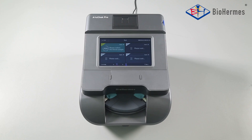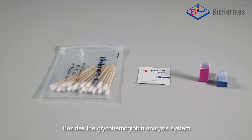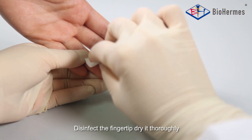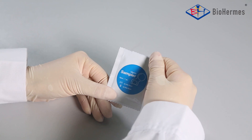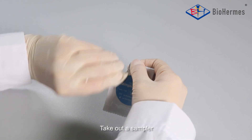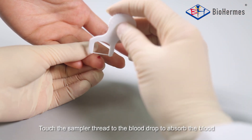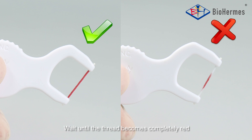Blood Sampling — Capillary blood: Besides the glycohemoglobin analysis system, a cotton swab, alcohol swab, and lancet are also needed. Disinfect the fingertip and dry it thoroughly. Prick the fingertip with the lancet. Take out a sampler and touch the sampler thread to the blood drop to absorb the blood. Wait until the thread becomes completely red.